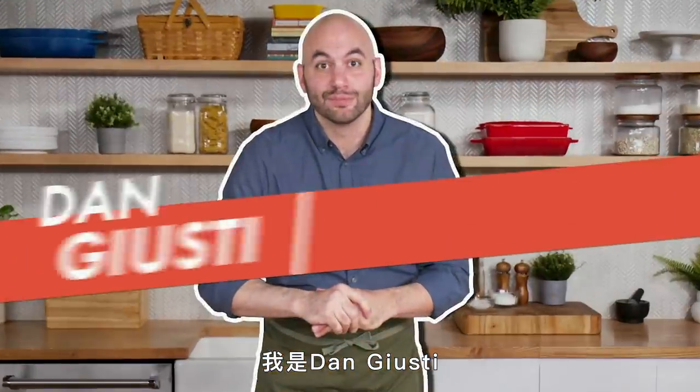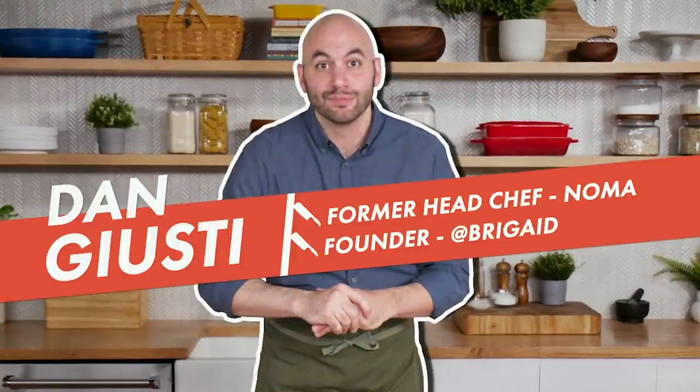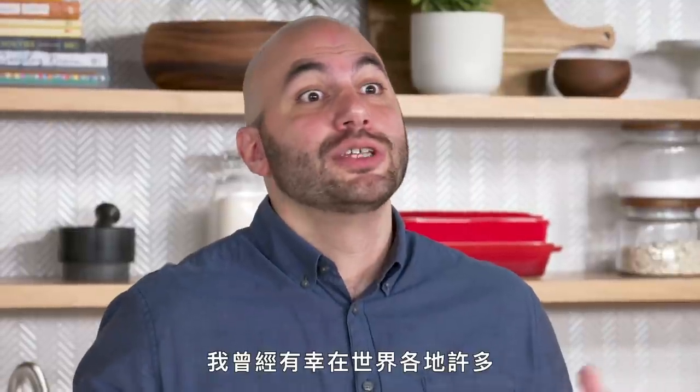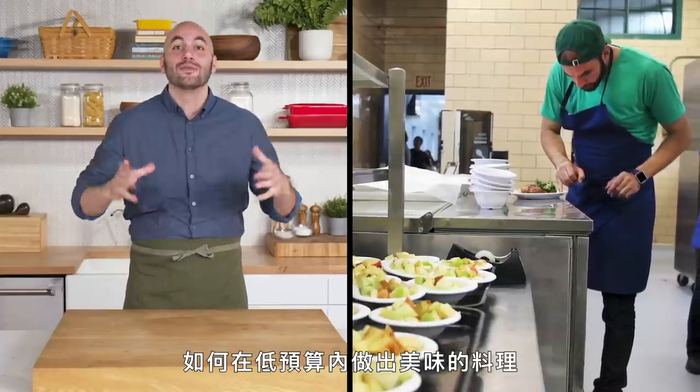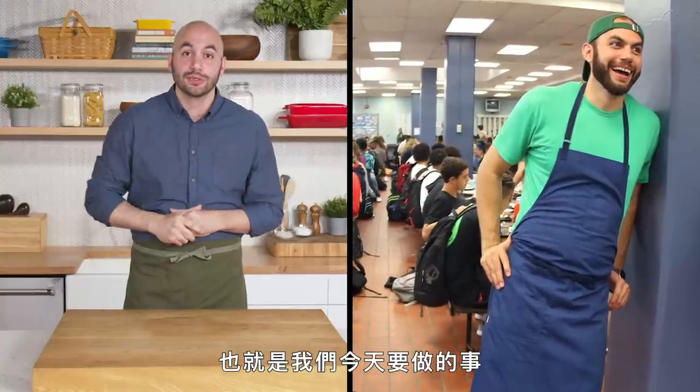Hey everyone, I'm Dan Juicedy. In the past I had the opportunity to work at a lot of really cool Michelin star restaurants around the world. These days I spend most of my time trying to figure out how to make delicious and great food on a budget, which is what we'll be doing today.